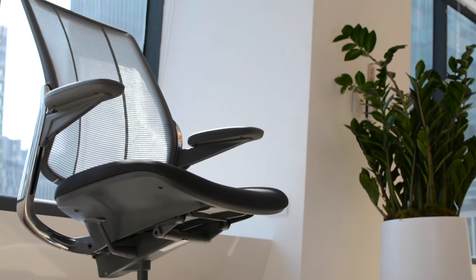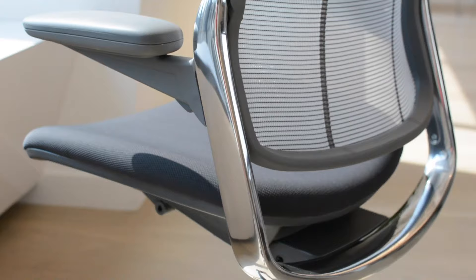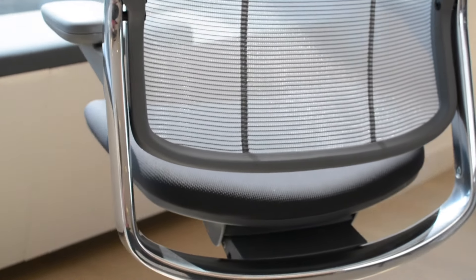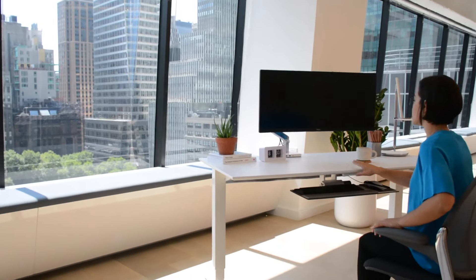The Diffreant Smart Chair, created for human scale by legendary designer Niels Diffreant, is unlike any other mesh chair on the market. This patented innovation of form-sensing mesh technology takes ergonomic comfort to the next level.